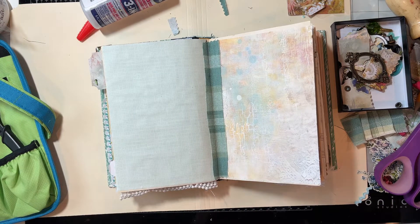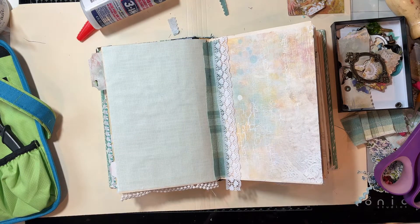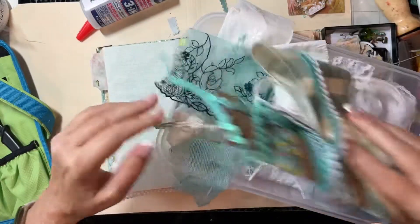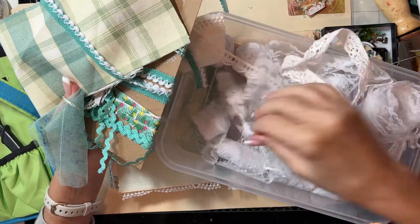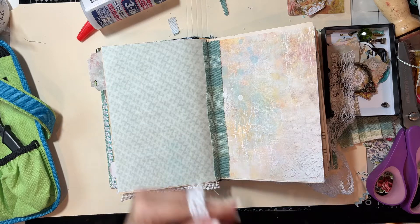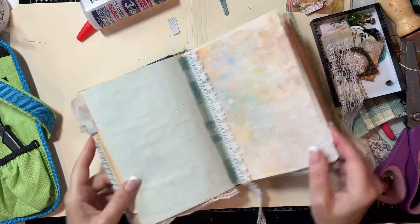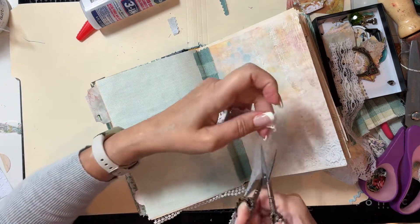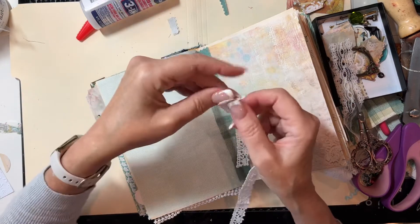Let me see what trims I have. Some fun trims, some lace — this is a little wide. Let me see if I have some narrower. All my white laces are on the bottom. I have some crocheted lace that's pretty — let me pull this out and see how that looks. We'll put a little crocheted lace on each side. Let me find my little trim scissors and I'll cut two pieces, one for each side.